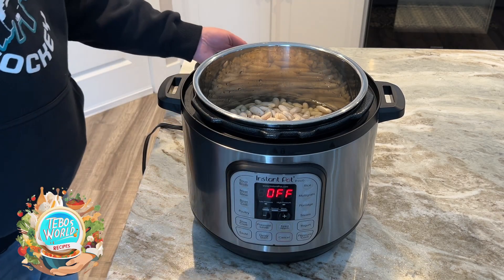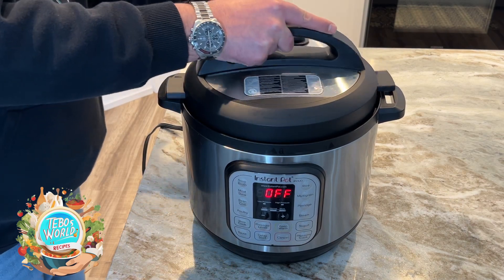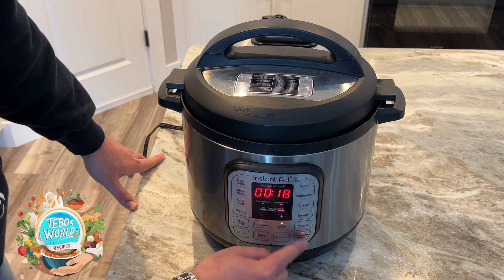First, we're going to add our beans to a pressure cooker and we're going to set the timer for 25 minutes.